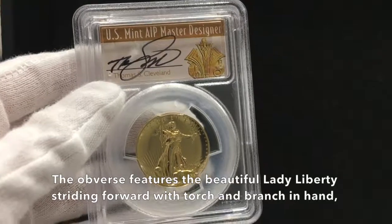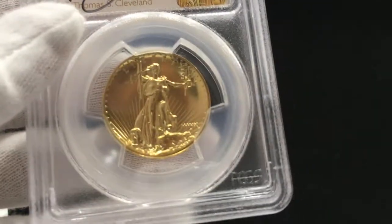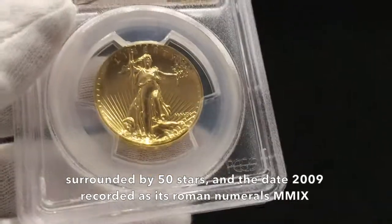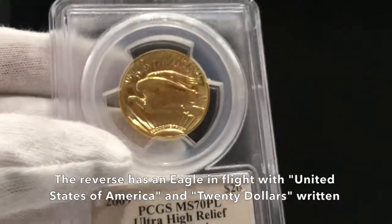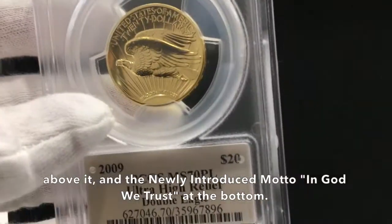The obverse features the beautiful Lady Liberty striding forward with torch and branch in hand, surrounded by 50 stars, and the date 2009 recorded as its Roman numerals, MMIX. The reverse has an eagle in flight with United States of America and $20 written above it, and the newly introduced motto, In God We Trust, at the bottom.